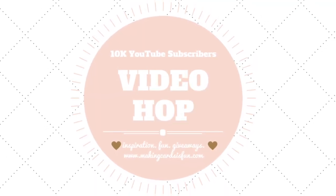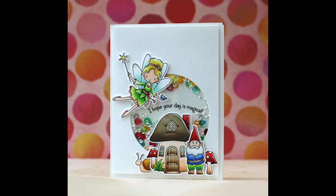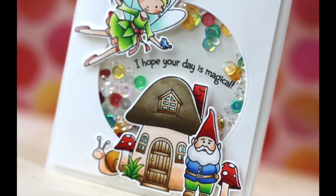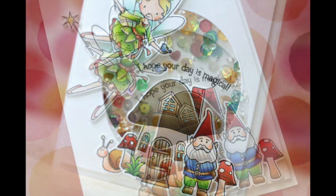Hi everybody, Laura here. Today I'm excited to be joining Laura from Making Cards is Fun. I'm Laura, but I'm also joining a Laura. It's a great name. For her 10,000 YouTube subscriber video hop.